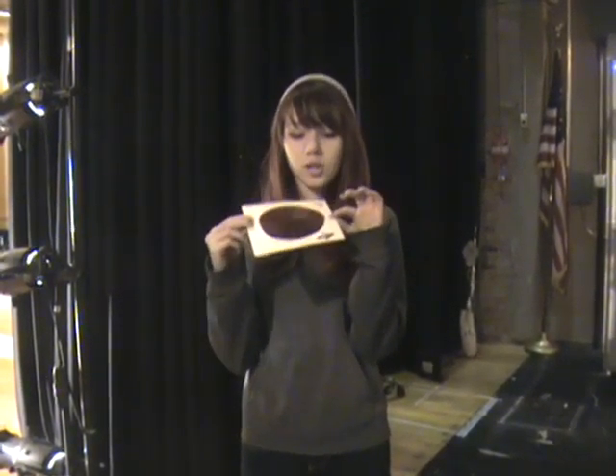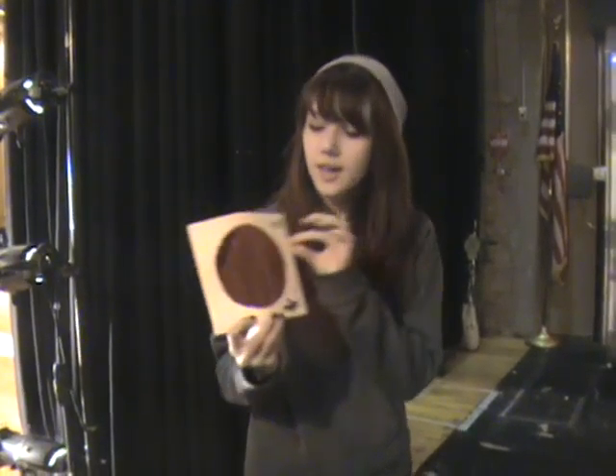If you heard us mentioning in other videos, this is what we call a gel. As you can see, it has a letter and a number — R23 for this one — which corresponds to what it is. Helps you identify it, besides just this kind of orange.